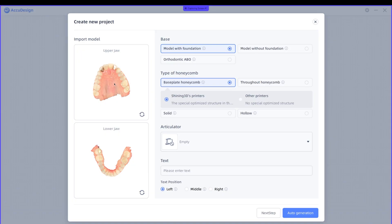I'm going to make a model of both. I want a model with a foundation. You can see the orthodontic is a slightly different foundation. I'm going to do a baseplate honeycomb — this will get you the best results for your model.